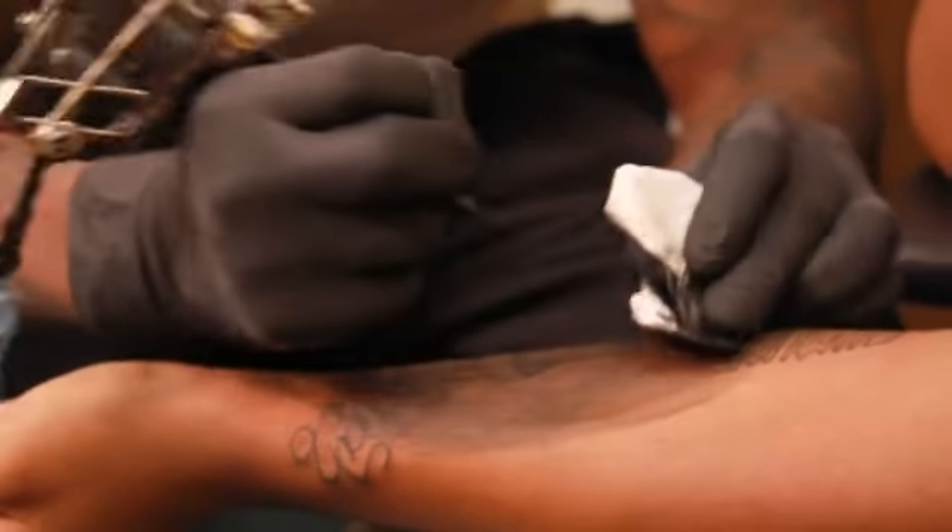How you doing ladies and gentlemen, my name is Michael Land and I'm here at Mike's Empire, and today we'll be covering how to shade in a tattoo.